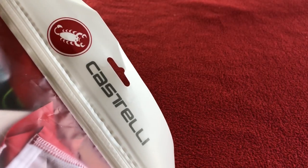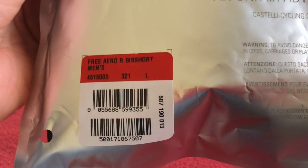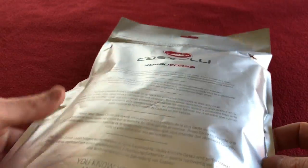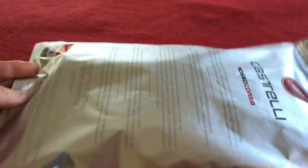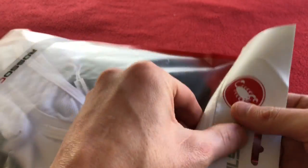Hi, welcome to Carus House. Today we have for you a little unpacking of the Castelli Rosso Corsa bib shorts — the free aero race bib shorts, the team version. First thing that struck me about this is they look like they come in a little food packet. I can't remember if my last ones came in these, but this looks very interesting, so let's get straight into it.